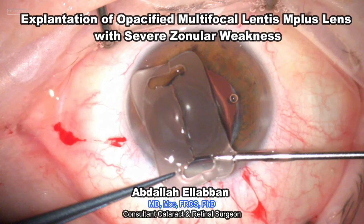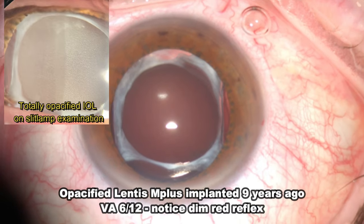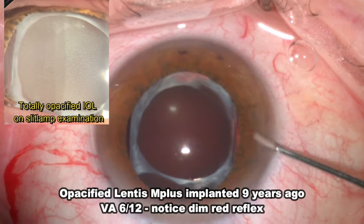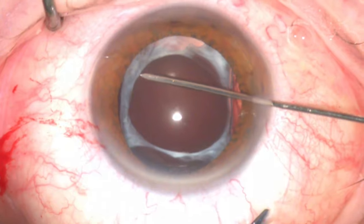Explantation of opacified M-Plus lens with severe zonular weakness. This patient had an opacified lens implanted nine years ago. The lens was totally opacified on slit lamp examination, and vision gradually deteriorated to 6 over 12.